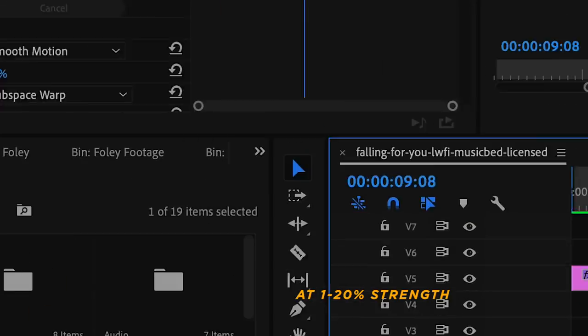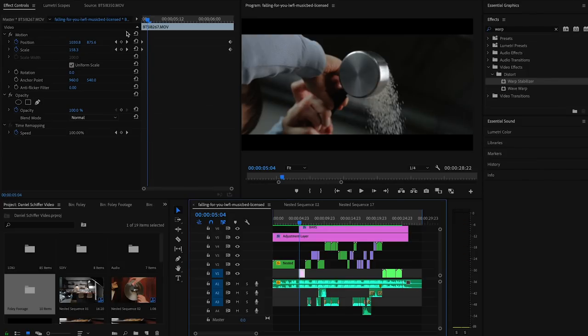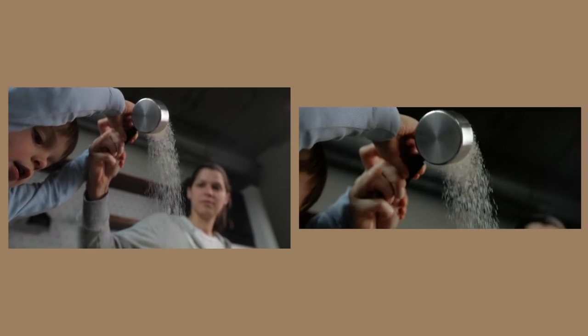From time to time I'll nest those clips — right click, nest — and throw warp stabilizer on the clip to smooth it out a little bit more. I did not shoot this with a plan; I didn't storyboard it. I kind of just went with the flow. So this opening shot was just 45 degrees pointed up at the ceiling. I started with punching in on the clip a lot using the scale — I started at 160 for the zoom. I always add a keyframe at the beginning, setting two keyframes for position and scale, and as the clip goes on you can see those are changing drastically, adding digital zoom.